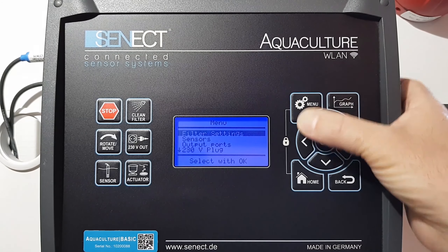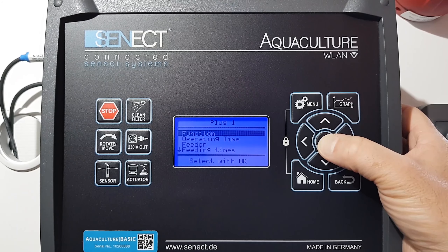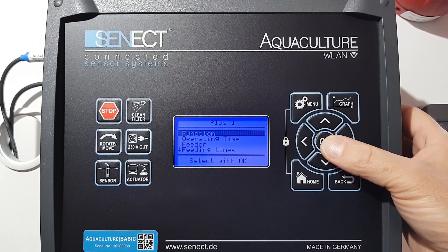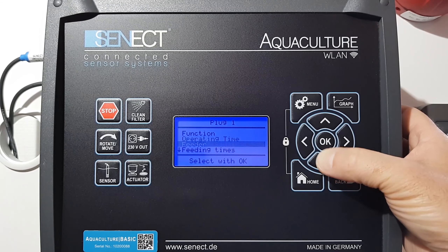First I go into the menu, go to output ports where the feeder is connected, in my case plug one. I have already set up the feeding times, but now in the second step the amount of feeding.